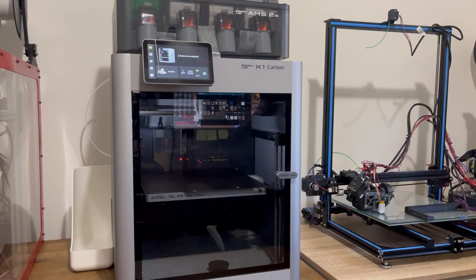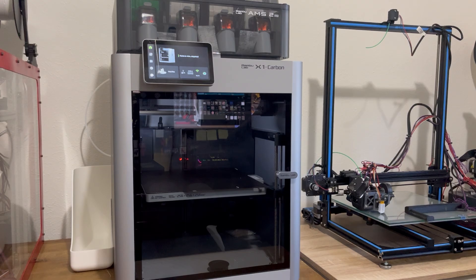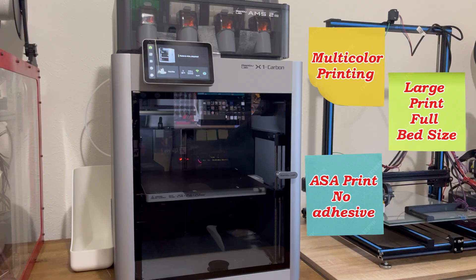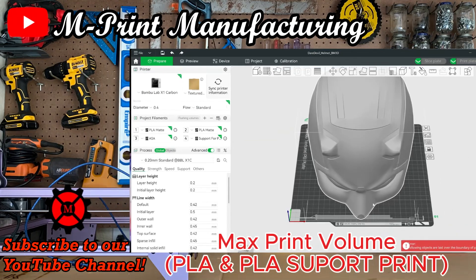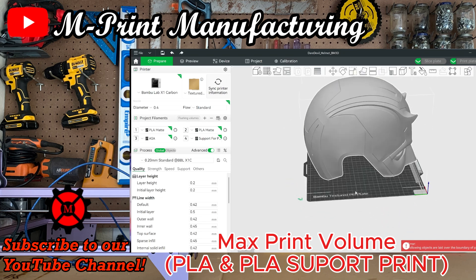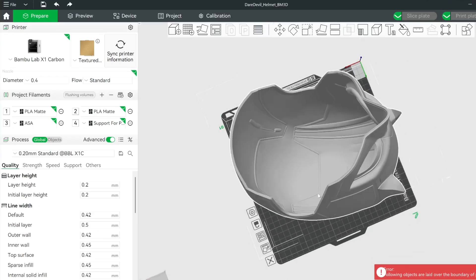Could I stump this printer and get it to produce a bad part? Legend says the X1C has never met a part it couldn't print. The filament slide was actually the first thing I printed on it — a nine-hour print straight out of the box. Not bad, Bamboo. But there were things I wanted to test, including multi-color printing, large volume prints, ASA printing without any adhesives, and printing supports with the special PLA support filament. The first idea was to use a large object that took up the entire build volume.